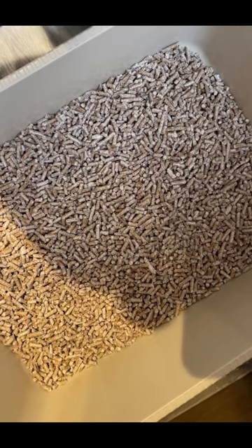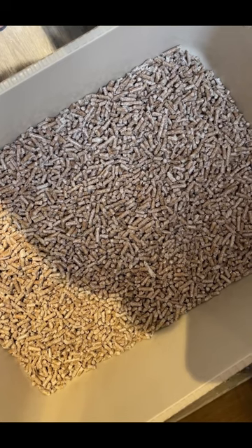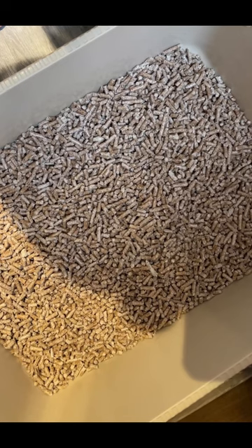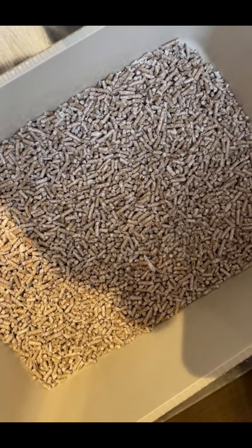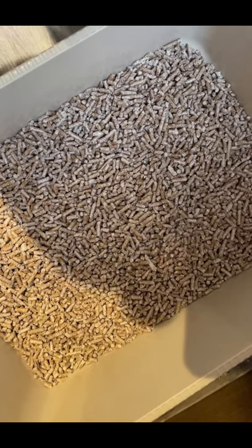You just take the poop out as normal and there you are. So easy. No stress, no hassle and no tracking of litter anywhere, as it all stays inside because the sawdust drops into the base tray.